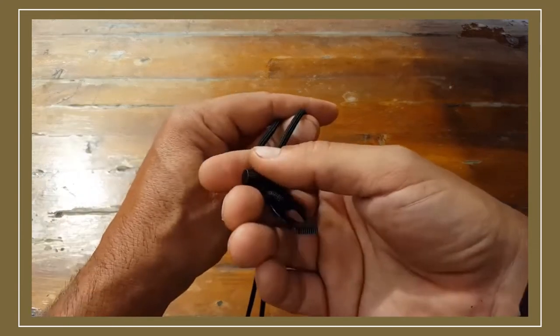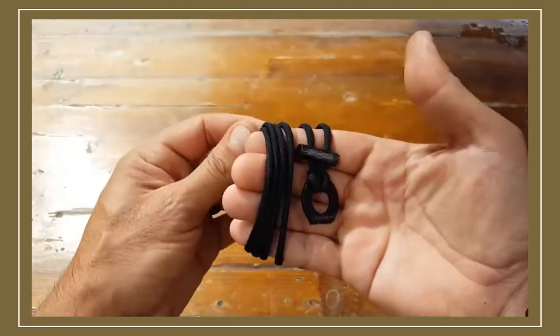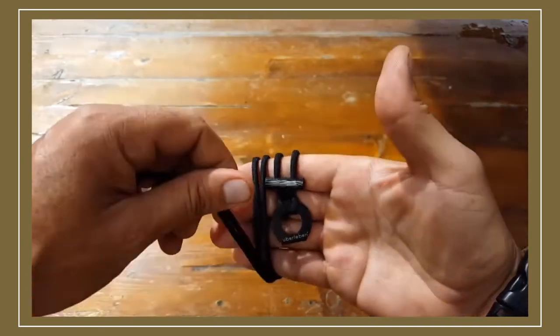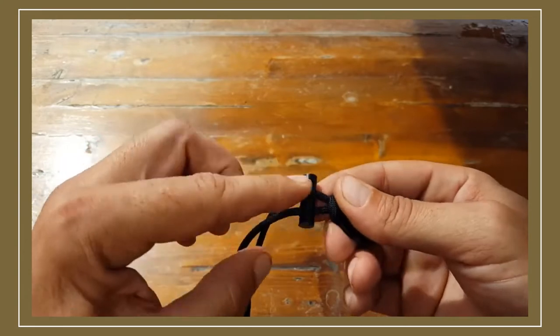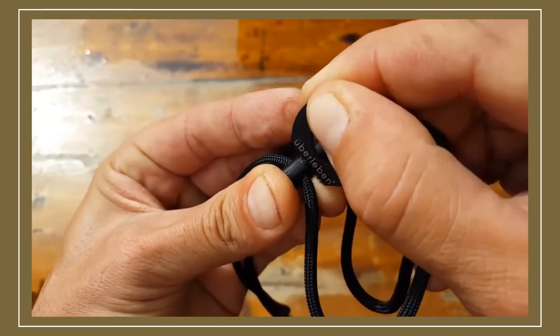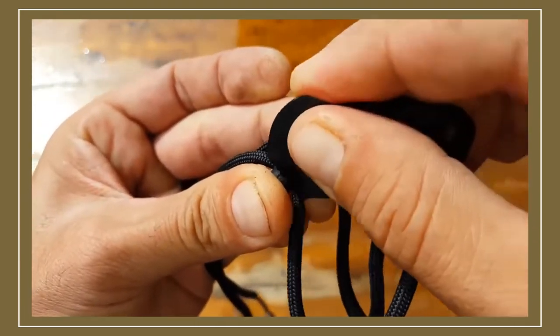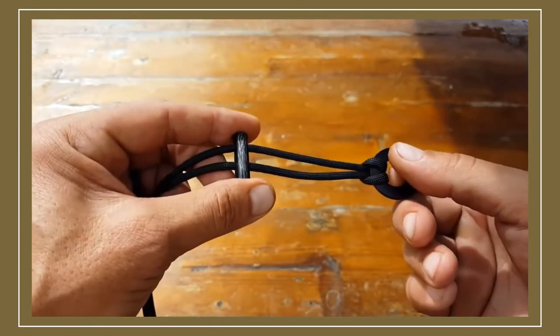That's why these Ferro Rods are very popular with the outdoor community and the prepper community, and basically anybody that wants to be able to start a fire while on the go. Keep in mind that when you first get this firestarter, it has a black paint or lacquer coat on it. You want to make sure you scratch that off so that you can reach the actual surface of the Ferro Rod, making it a lot easier to send those sparks.